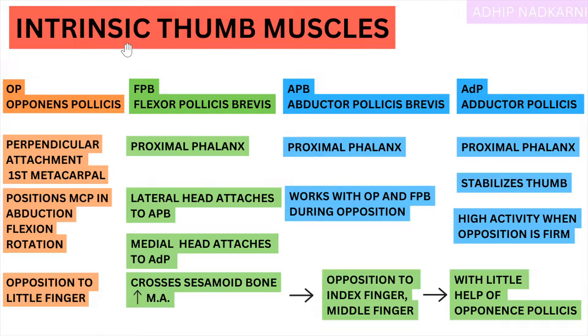Today we are going to cover the intrinsic thumb muscles. Intrinsic meaning they are present inside your hand — they don't cross the wrist joint and come to your thumb. They originate from your hand and then insert at the thumb so that movement at the thumb is possible.